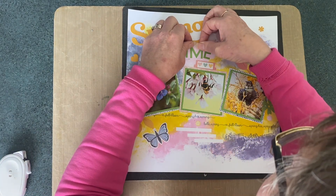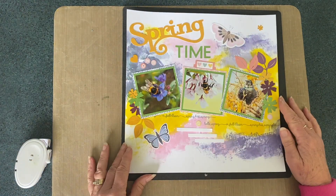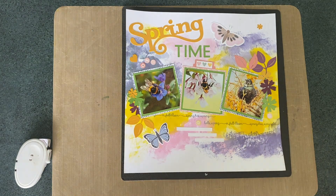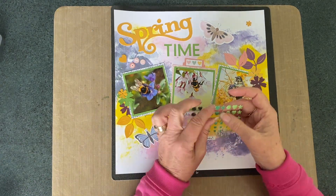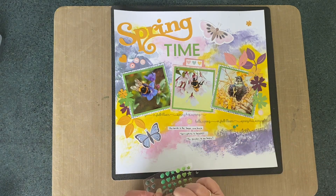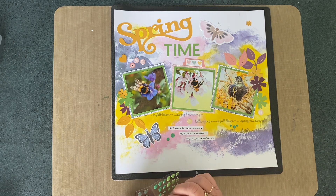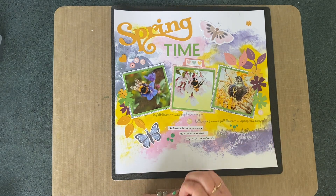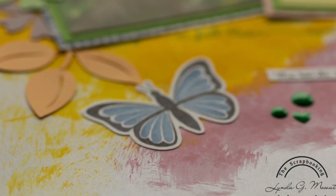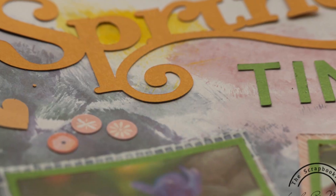Now that this is just about all stuck down, the last thing I'm going to do is add a few little hearts and dots from the green pack of dots and the green apple variety in the middle there. So congratulations again to Karen for her 500 subscribers and I look forward to seeing what everybody else has come up with for these two hops. Thanks for watching everybody and happy crafting!